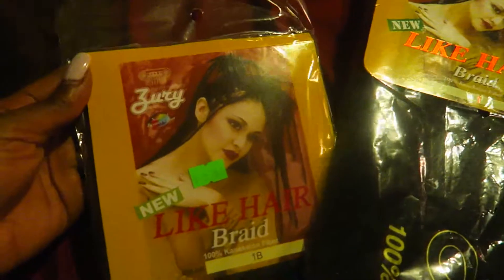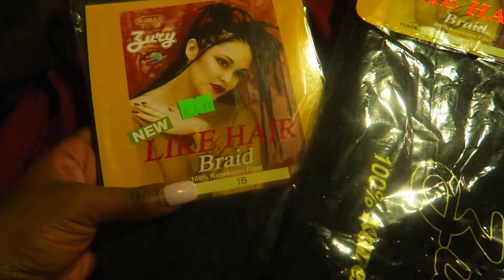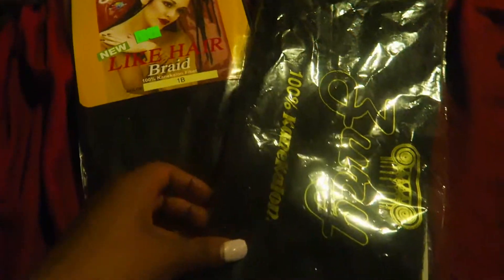I'm gonna be using the Zori line, nude-like hair braiding — just 100% kanekalon braiding hair.